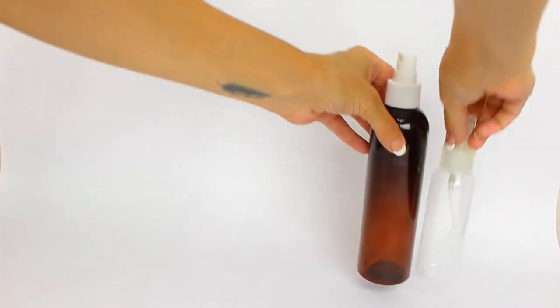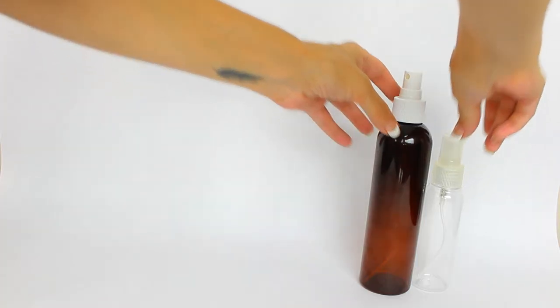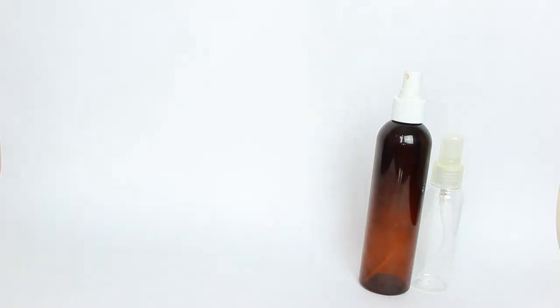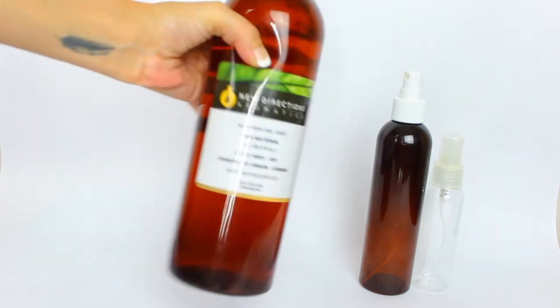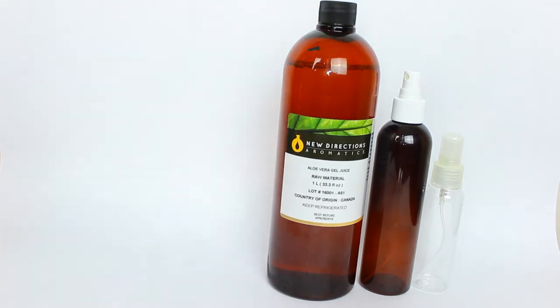Here's the recipe — the ingredients you will need. First, one amber spray bottle, but for the sake of this recipe I'll be mixing in a clear bottle just so you can see. You're going to need some aloe vera juice, which is important — get the juice, not the gel, because if it's too jelly it won't spray out of the bottle.